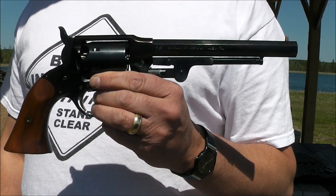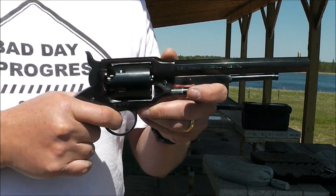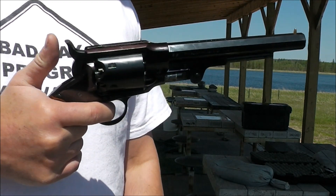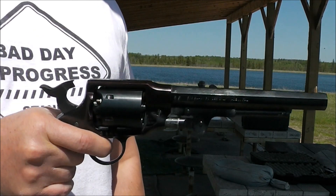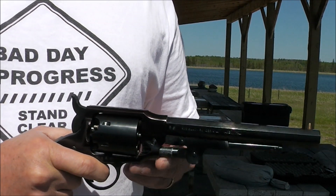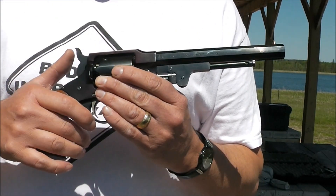There it is — Rogers and Spencer .44 cap and ball revolver. One of the things I really like about it is the nice wide trigger; it's right up there with the Ruger when it comes to a nice trigger. The biggest downfall is the hammer — if you have big hands you wouldn't have any trouble, but my hands are small despite the fact that I'm six-two. Best way to cock her is with your opposite palm. We'll get her loaded up; this will be the first time I've fired it since I overhauled it.